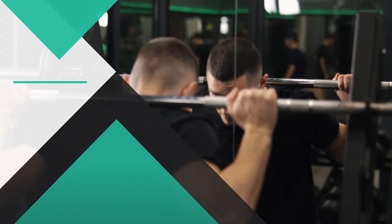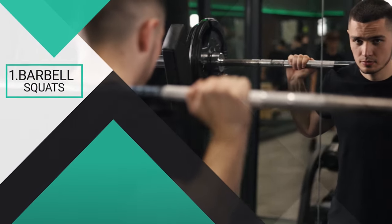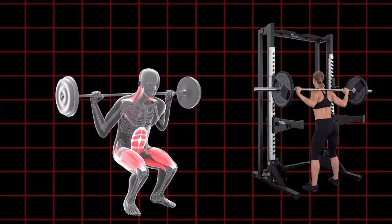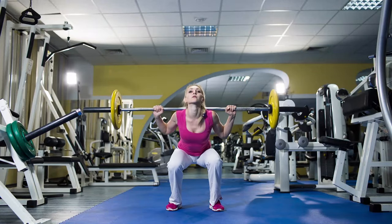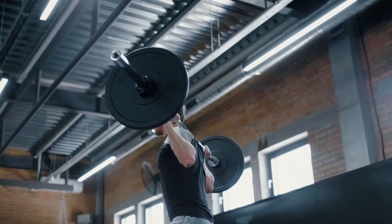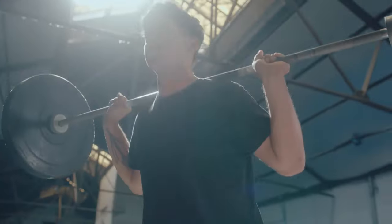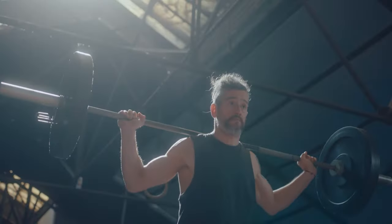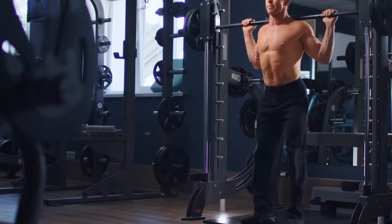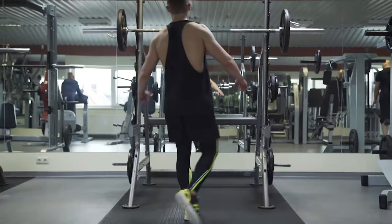Number one, barbell squats. Barbell squats are a fundamental compound exercise that targets multiple muscle groups at the same time. To perform barbell squats correctly, start by setting up the barbell on a squat rack at a height that allows you to comfortably unrack it while standing. Position yourself under the barbell with your feet shoulder-width apart or slightly wider. Grip the barbell with an overhand grip slightly wider than shoulder-width apart, and rest it across your upper back, just below the base of your neck. Before unracking the barbell, ensure your spine is in a neutral position and engage your core muscles to maintain stability throughout the movement.